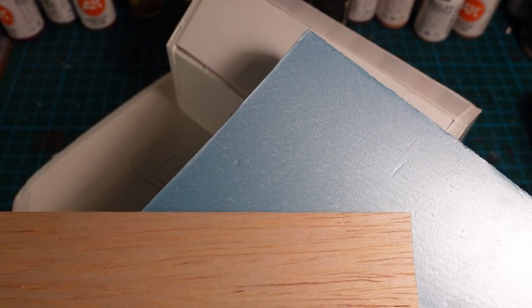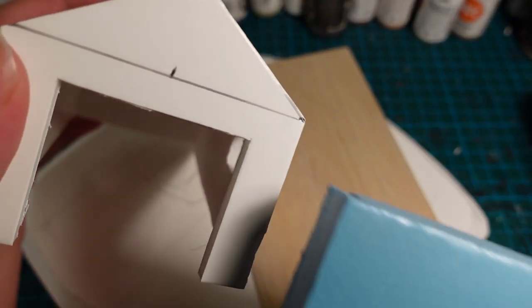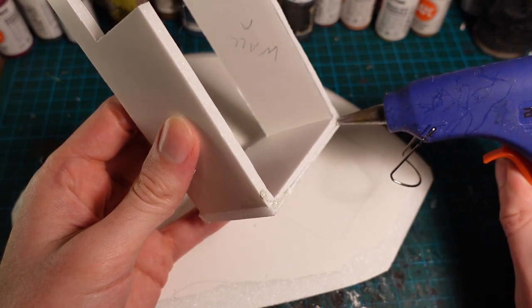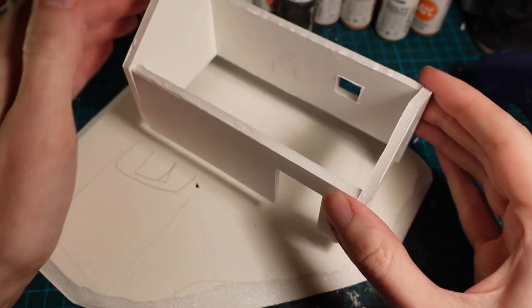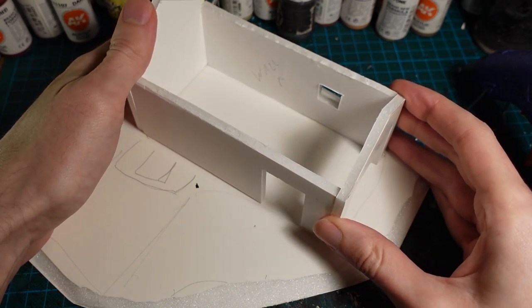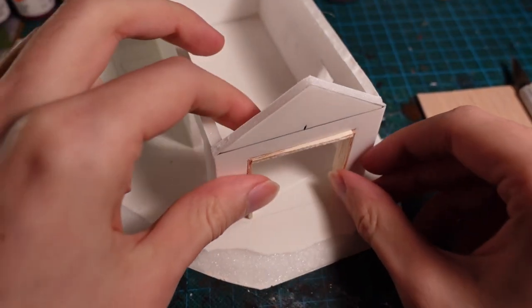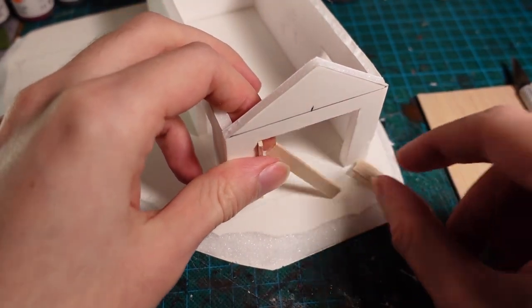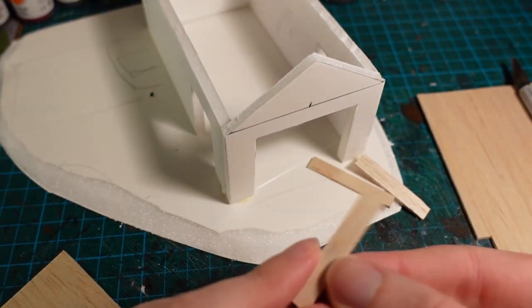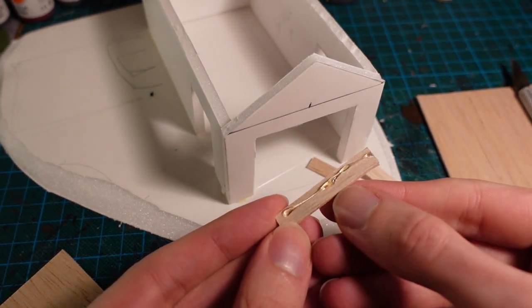Using blue styrofoam and balsa wood, I then went around and built up the walls. So using stone bricks down below, and then balsa wood on top of that, I added some planking leading to the roof, as well as the side structure covering the actual floor. For the doorways, I also trimmed some balsa wood down and used it to line the edges, so you wouldn't get any gaps showing through.